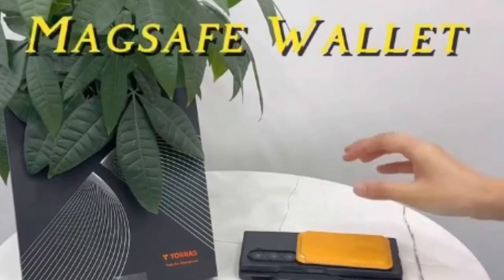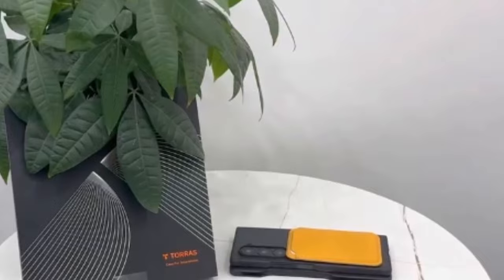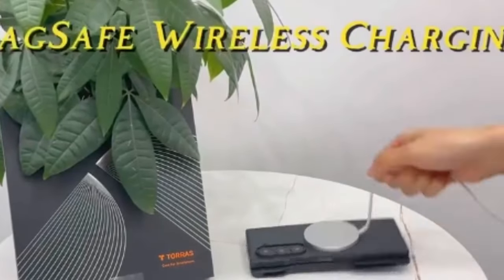Whether you prioritize crystal-clear aesthetics, military-grade protection, or innovative features like built-in S Pen holders and MagSafe compatibility, Spigen has a premium Z Fold 6 case that caters to your needs. Explore our top picks to find the perfect match for your foldable phone.